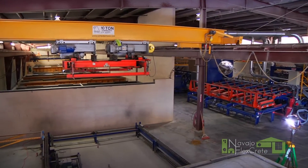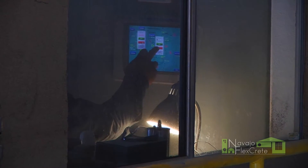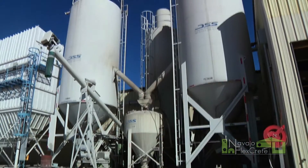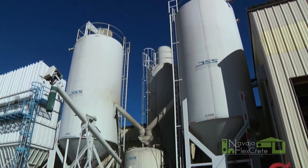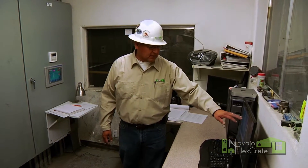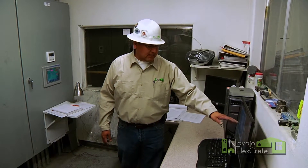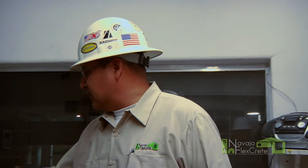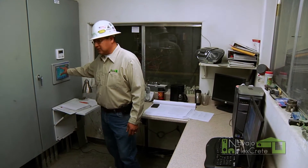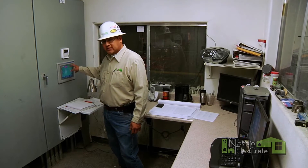So we're in the batching office. We've got our dry product outside — we've got our cement and fly ash and recycle. All that is transferred and calculated in here in the batching office. We're able to select the class of mixture we want to mix. Once that's determined and selected, all the information is transferred over here to the PLC, and that's where we're able to oversee the whole mixing process.